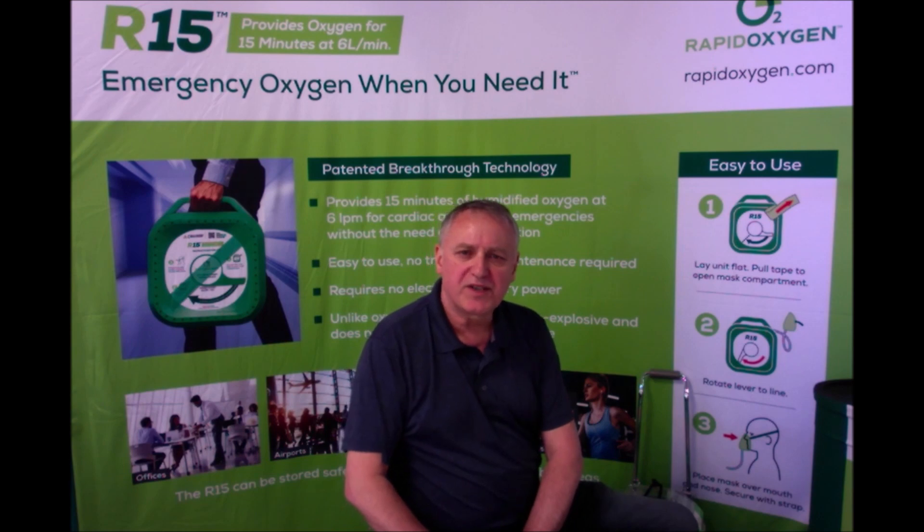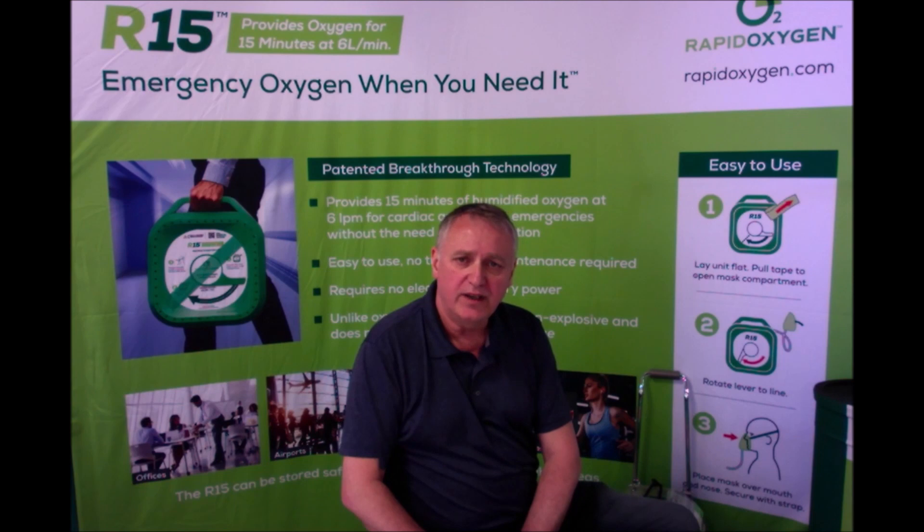Hello, I'm here to show you how anyone can make a contribution in an emergency situation. If you ever come across a person in distress, perhaps unconscious or having some type of breathing difficulty, the first thing you do is call 911 or get someone near you to do so. Getting trained emergency responders to the scene as quickly as possible is always the important first step.